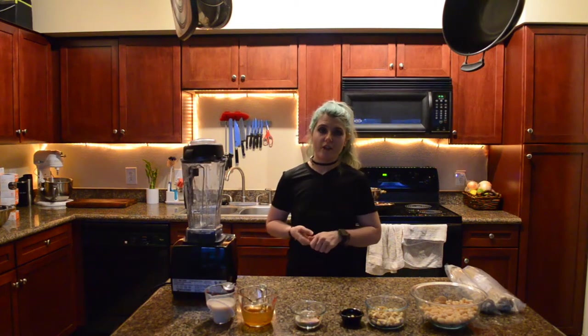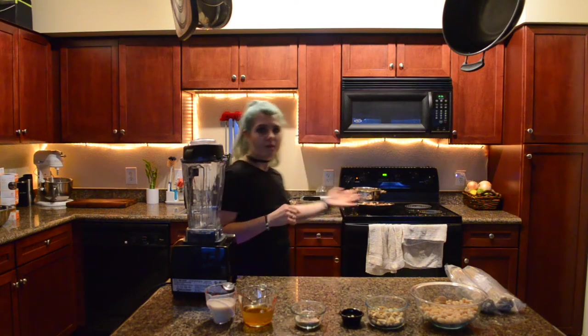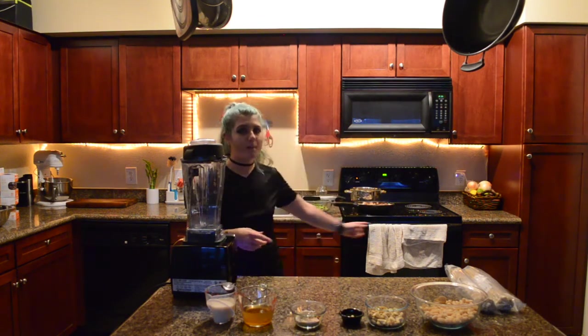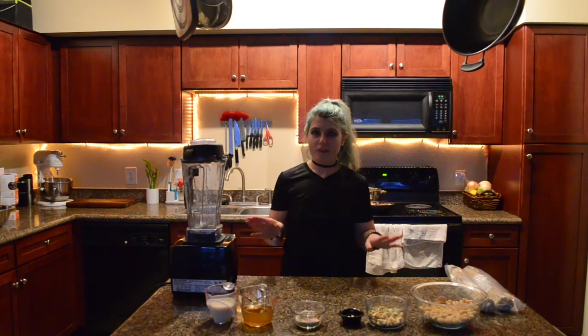With my fettuccine Alfredo today I'm going to be adding mushrooms and asparagus. I've just got those cooking in a pan back here. I'm not doing anything fancy with them — just water sautéing them in my pan with a little salt and pepper. Really simple.